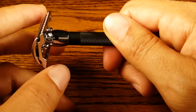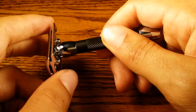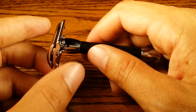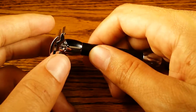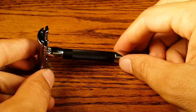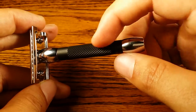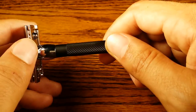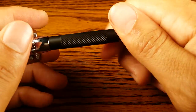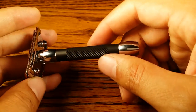This razor comes in at about $49 or $50, which is a little bit pricey if you're a beginner and you're not sure if you want to commit to wet shaving all the way. But if you know you like wet shaving, this would be a great addition. It looks really cool with the black handle. The only thing I have against it is it does get dirty very easily from soap scum and it takes a lot longer to clean compared to chrome-handled safety razors.